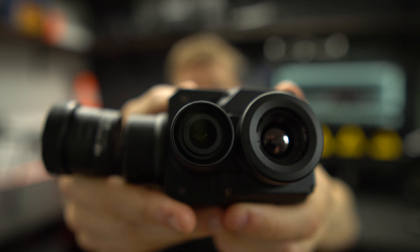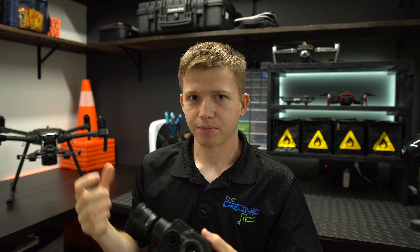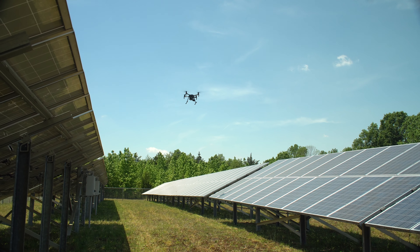This is a drone thermal camera. Most of you are already aware of thermography — it's been a part of solar for a number of years, with technicians using handheld thermal devices and going through all the panels one by one. This is essentially the same camera, just specifically made for a drone. As you can see from the video, the drone can just whiz by dozens of panels every couple of seconds, making it tremendously faster than using a handheld device.